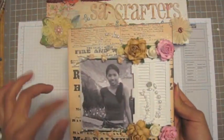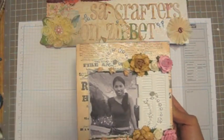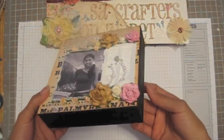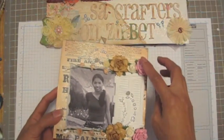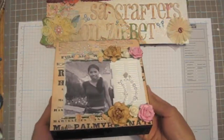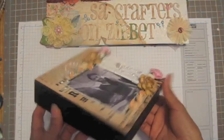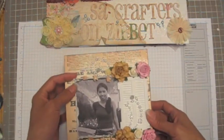I distressed it with Distress Ink and I sprayed it with this — I did that a long time ago, just a leftover project. And this window — can you guys see that? I made the window and the flower from my store, and these pearls are from Prima, and this braid from my store. I think that's it guys, really quick.